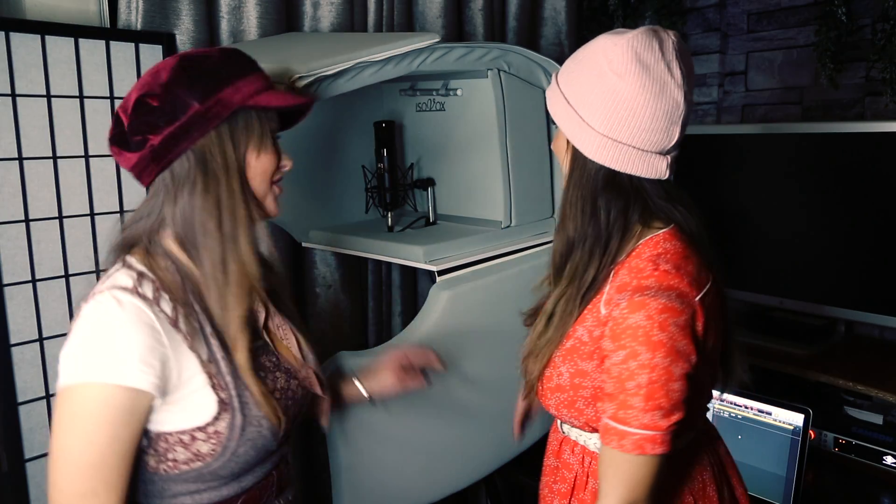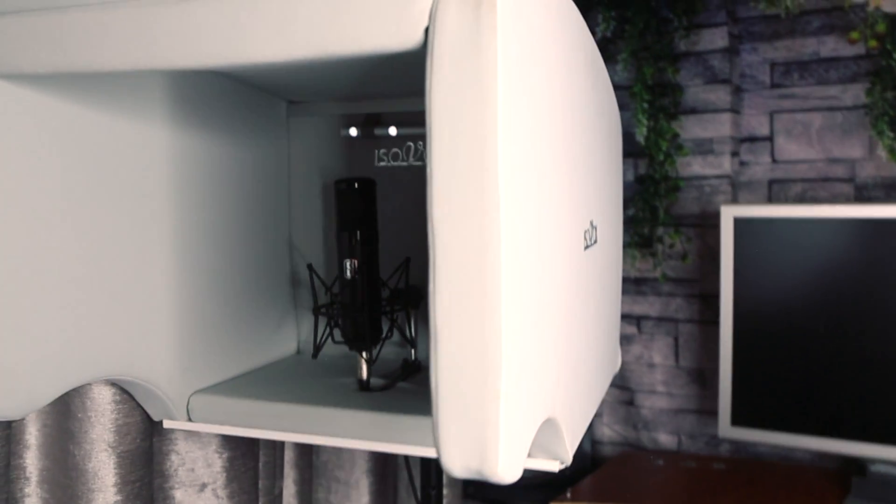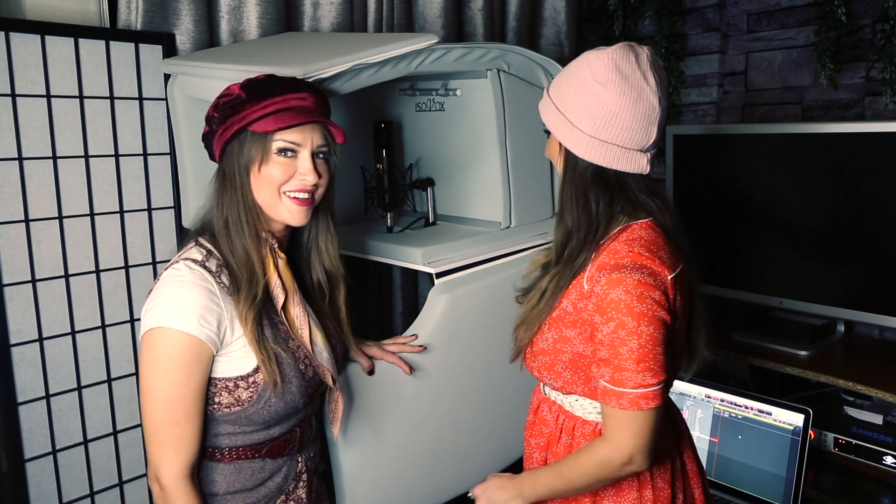So this is the Isovox 2. It is a pretty substantial piece of equipment and it does take a little bit of time to assemble. It comes all separated in panels, but it's doable — we did it, so anyone can do it.